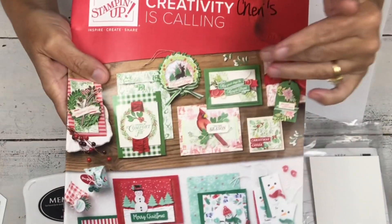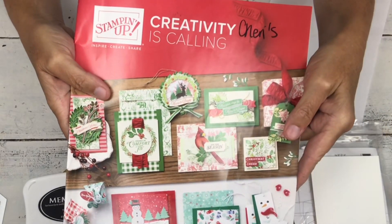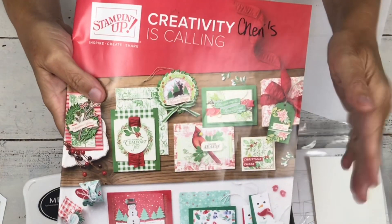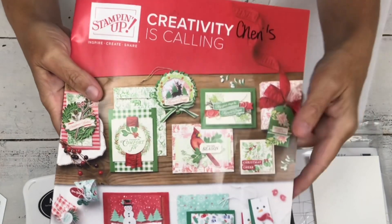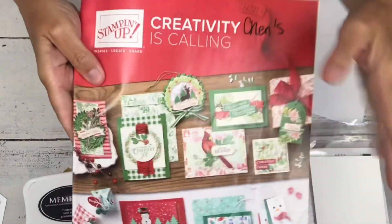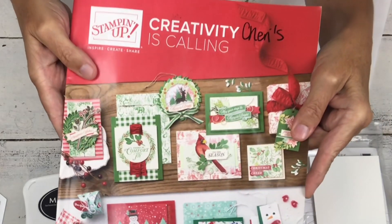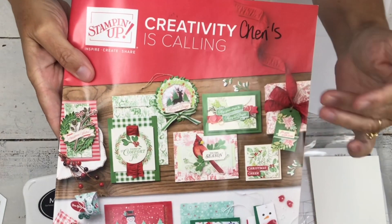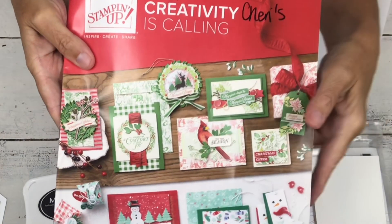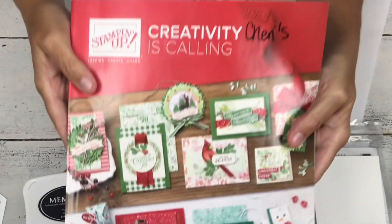I'm going to go from this and switch to another set which will be my next video — it's in my head, at least I think it will be if it works. Sometimes the projects in our head look better than when we actually put them on paper. The stamps I'm using today are from the Holiday Catalog and this goes live in just a few days. It seems like I've been playing with it for about a month, but pretty soon you'll be able to order from this on September 4th.